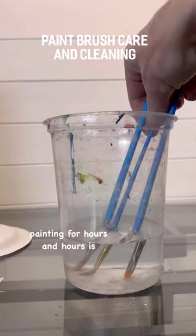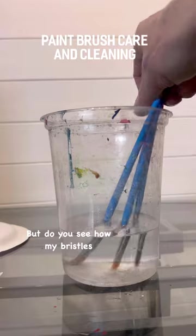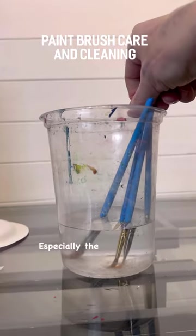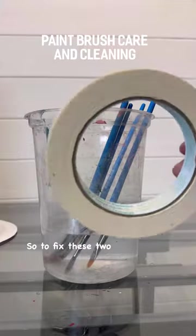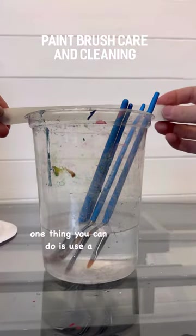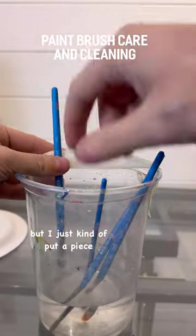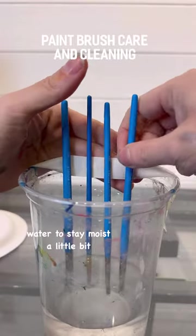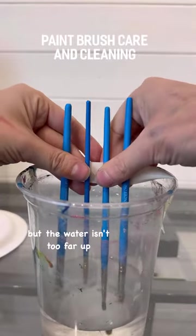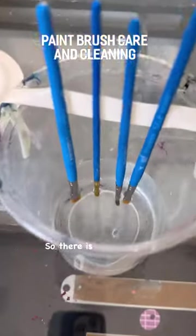Another thing people do, especially while they're painting for hours and hours, is they leave their brushes in the water. It's so tempting to do, but see how the bristles get bent, especially the points? They'll stay that way if you leave it too long. To fix these two problems, you can use a piece of tape — just put a piece of tape over the top and rest the handles on that. This keeps the bristles in the water to stay moist, but the water isn't too far up and the bristles aren't at the bottom getting bent.